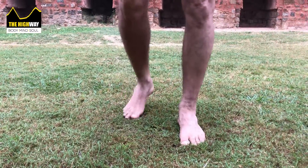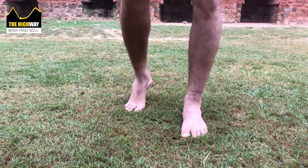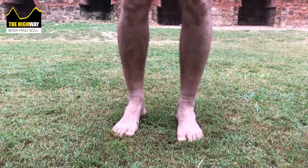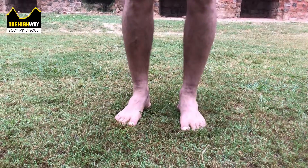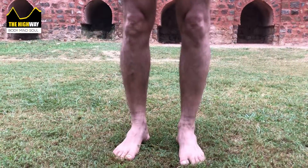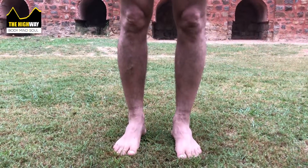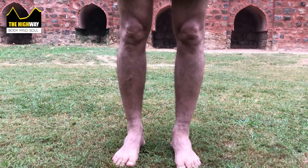It'll surprise you how weak you'll be with heel raises. Do ten or five repetitions multiple times a day. The beauty is it doesn't take anything — you can do this anywhere: office, school, courts, hospitals. Start with five to ten reps, three to five times a day. Go slow, don't go very fast.